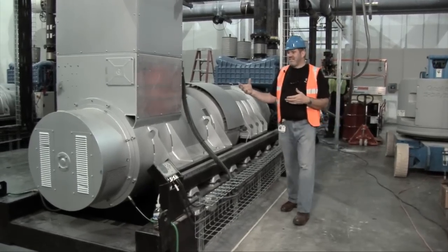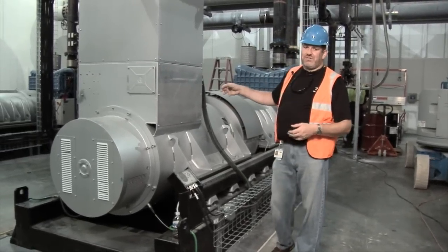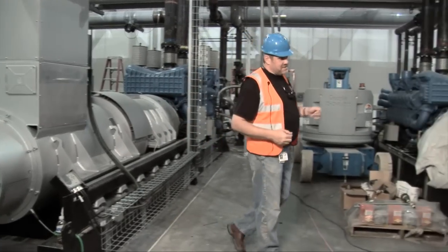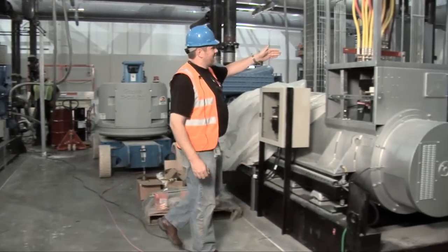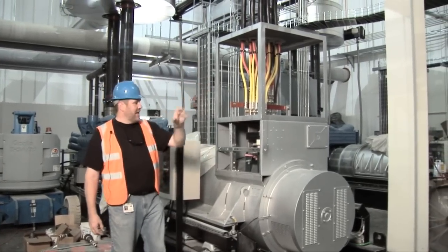As we come through the system, this part is the actual stator alternator. It generates up to 480 volts at 60 hertz. You can see here, as we go across to this one, the connections are actually open — substantial power connections. They then feed across into the switching gear.